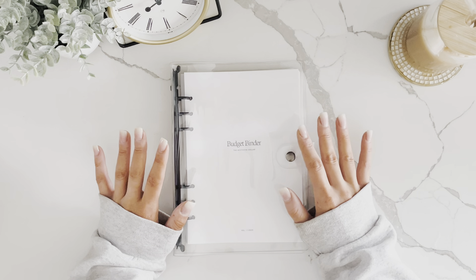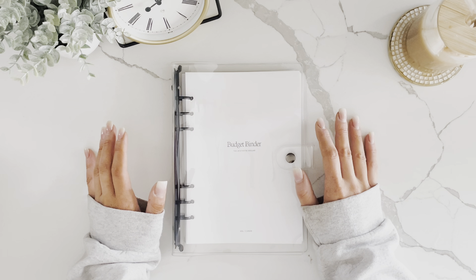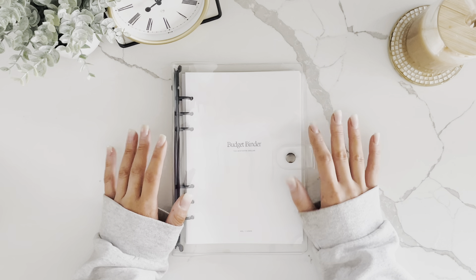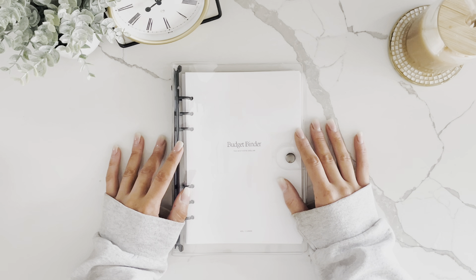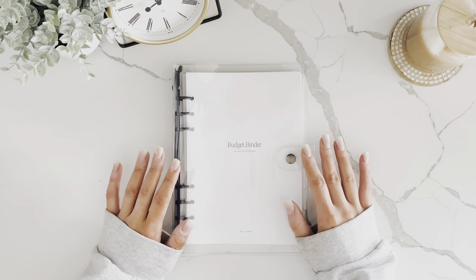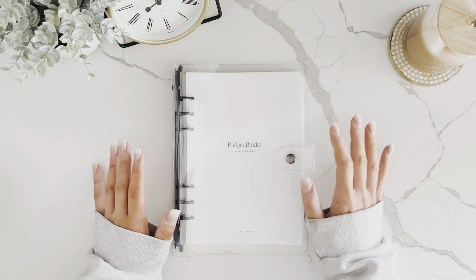When my husband and I first did that, we were sick to our stomachs because we realized why we never felt like we had any money — it's not frivolous spending on big things, it's all the little things that accumulate throughout the month. I highly recommend going through your bank account with different colored highlighters and making different categories.